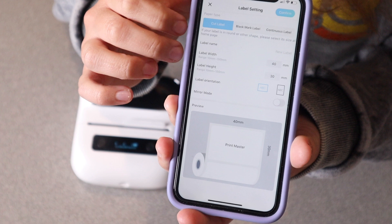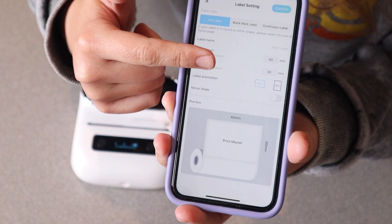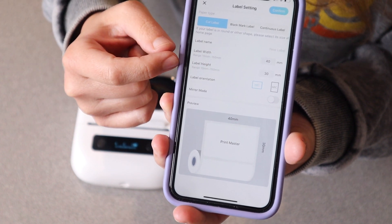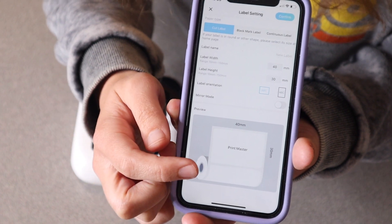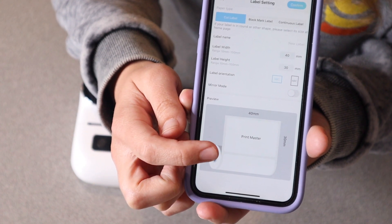I'm going to click on new label and you can select all of your specific sizing, your orientation, as well as several other options. It does show a little picture of what your item is going to look like when it's done.